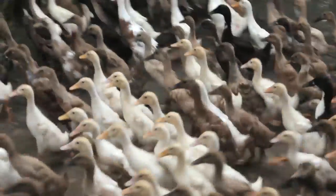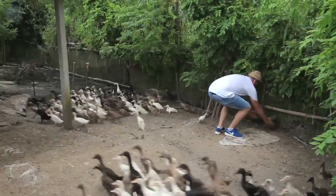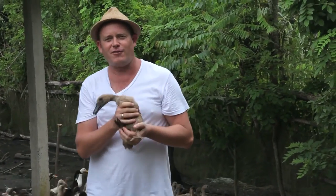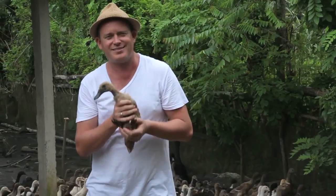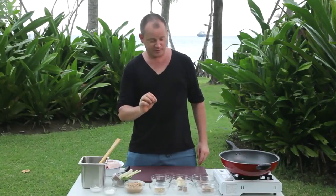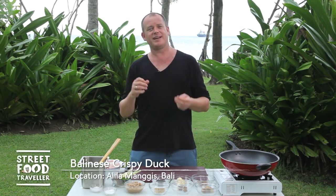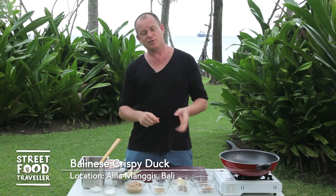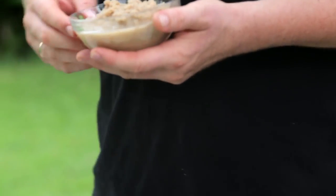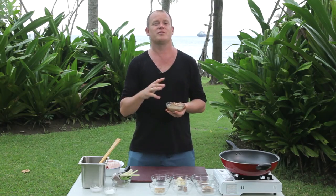I caught one of these little guys finally, so hopefully I can cook you a fantastic Balinese babet goreng. This dish is very different to a lot of other babet gorengs because it doesn't have kunyit in it and also it doesn't have shallots. We have this bumbu here, which is a very typical Balinese bumbu but slightly different from all the ones we've done before.